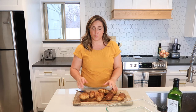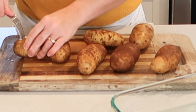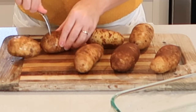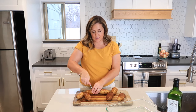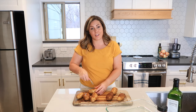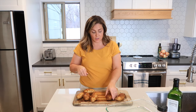Now that I have my potatoes washed, I am going to use a fork and prick each of the potatoes about four or five times. The reason for this is because as the potato cooks, it has moisture in there, and if it doesn't have a place for the steam to escape, they could burst all over your oven and that actually makes a super big mess.